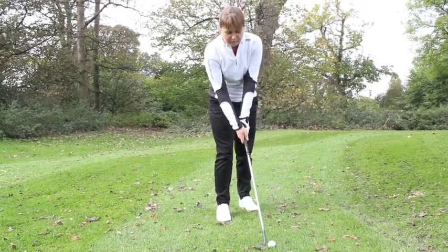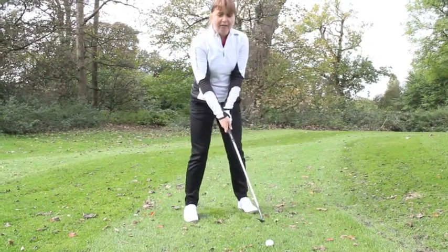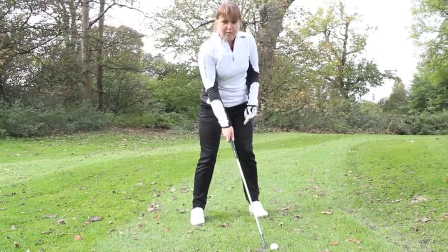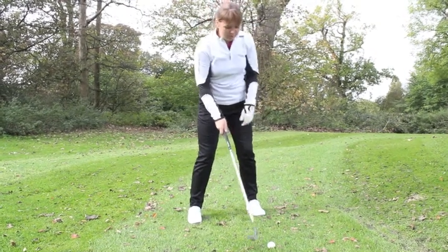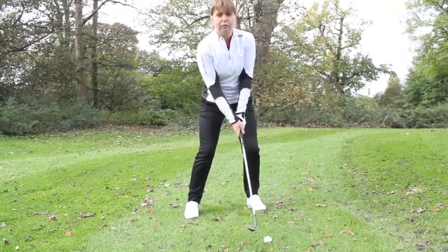Because the face is open, I need to aim my feet further left of the target. I'm going to move the ball slightly forward near my left foot to get height on the ball, and I'm going to lean my hands slightly forward and my weight slightly forward.